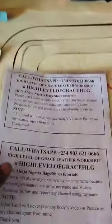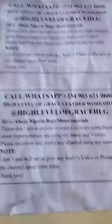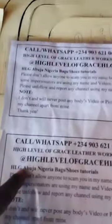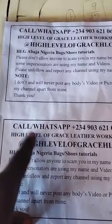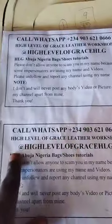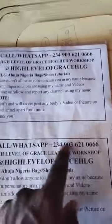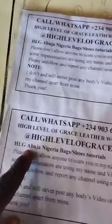We are 24-hours online teachers of classic bags. Before we proceed, I want you to be on the safest side because I have so many impersonators. Some are using my videos, some are using my name, some are using both. My company and business name is High Level of Grace Leather Workshop. My YouTube handle is at High Level of Grace HLG. WhatsApp me through this number — you can call me. I'm right at Abuja.